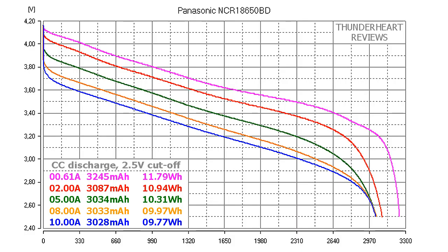At 0.2C or 0.61A, the Panasonic NCR18650BD gave out 3245mAh or 11.79Wh. At 2A discharge rate the result was 4087mAh or 10.94Wh. At 5A: 3044mAh or 10.41Wh. At 8A: 4043mAh or 9.97Wh. At 10A: 3028mAh or 9.77Wh.